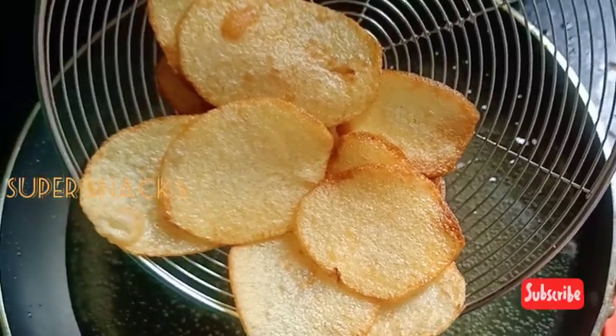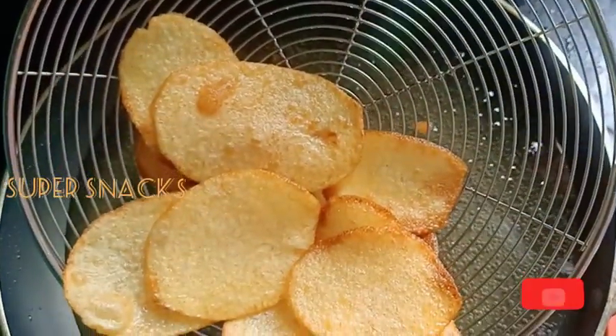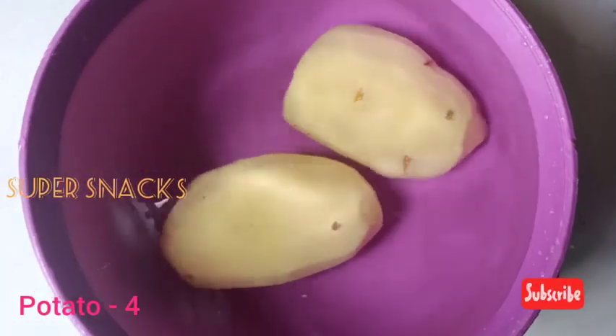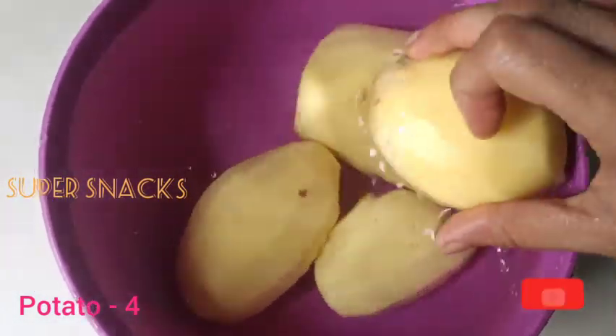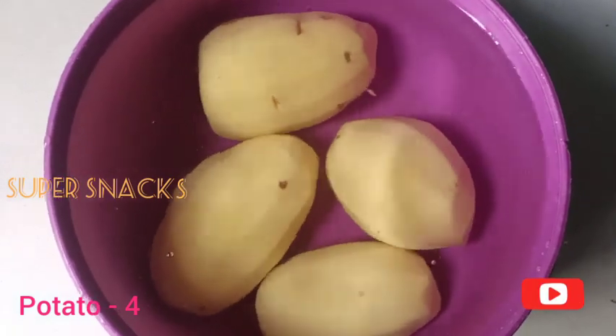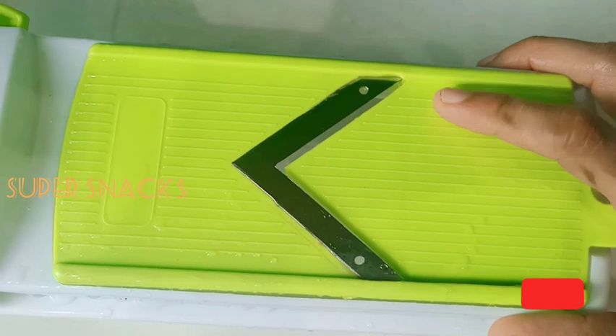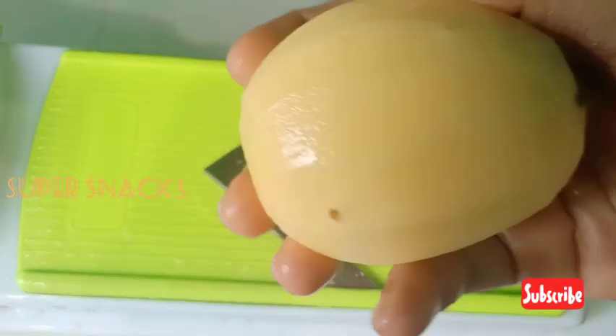I am going to add a little bit of flavor and a little bit of starch. I have a slice of the chips.